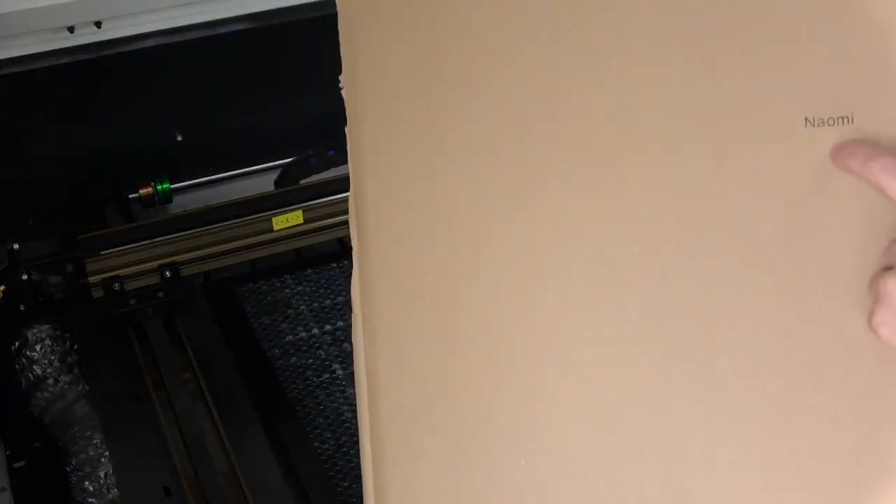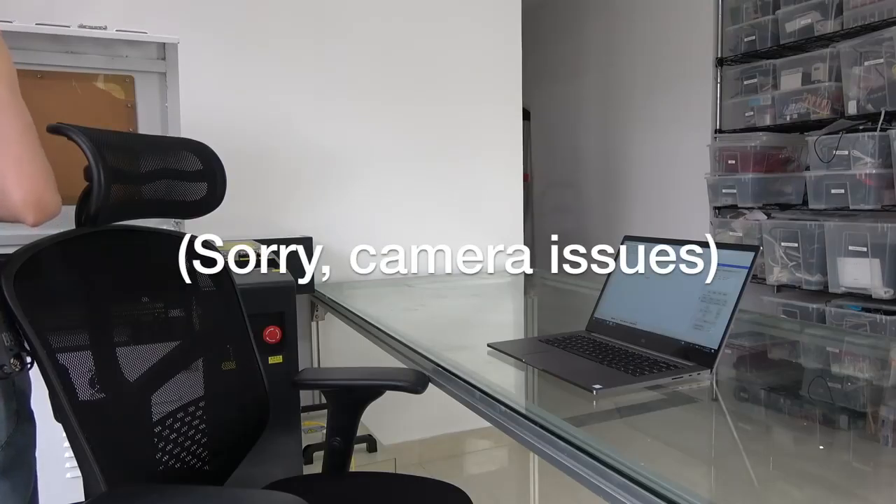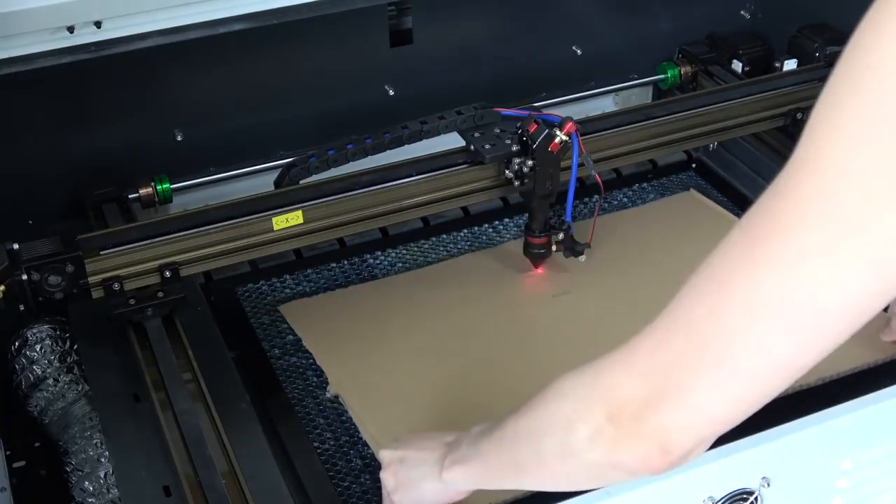I don't know if you can see — this one looks a little bit better than the last one. So now it is not going all the way through, it is engraved — I think it is engraved on the first layer. But it looks good, let's try to turn it up to 20%. Let's put it back in.